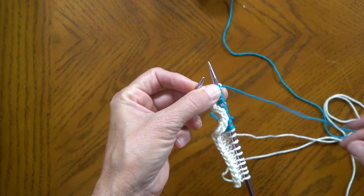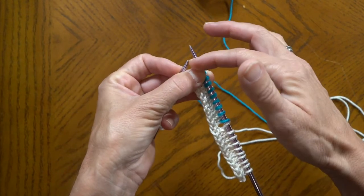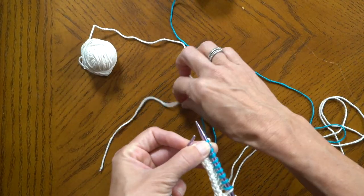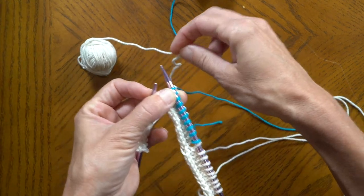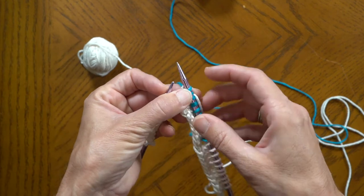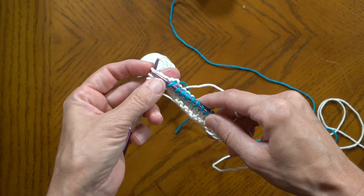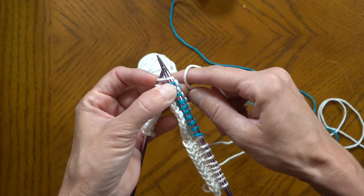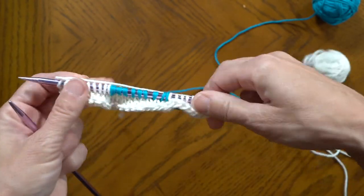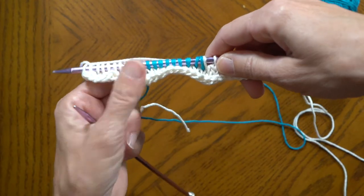As we switch back to white, because there's enough distance between this side of the white and the new white, I'm going to add a new ball. The same way I added the blue, I'm just going to hold the white with my tall finger to the behind and I'm going to continue to knit. Those stitches are loose for the moment — they will get wrapped in. So there you see we've added a new color, we've started our intarsia. Now we're going to do the purl side.